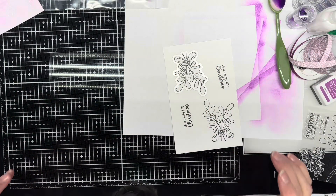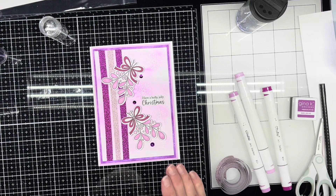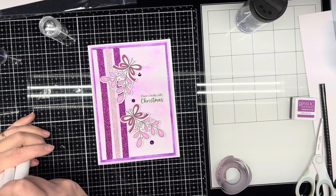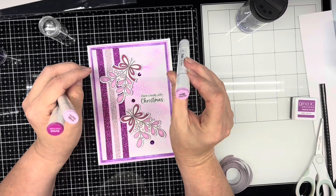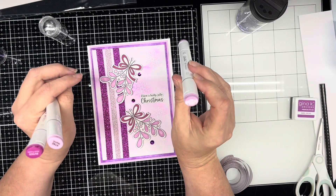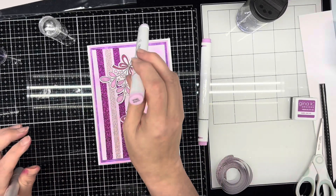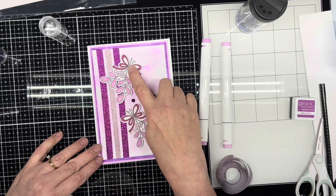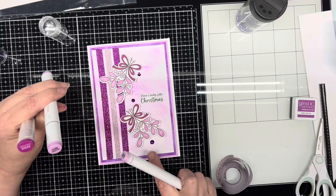I totally apologize — my camera stopped recording while I was putting the card together after die cutting. So I'm going to explain what I did. When I brought the die cuts back I colored them in. For the light color on the little bubbles I used Ohuhu marker V192 Begonia, and I did the bubbles and the center of the butterfly in Begonia. For the petals I used deep lilac V185.